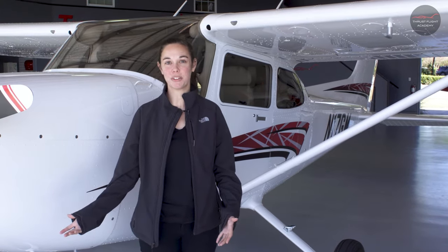Hey everyone, it's Liz from ThrustFlight. I'm here to show you the 172 Pre-Flight Interior and Exterior. Today we'll be using the G1000 172.